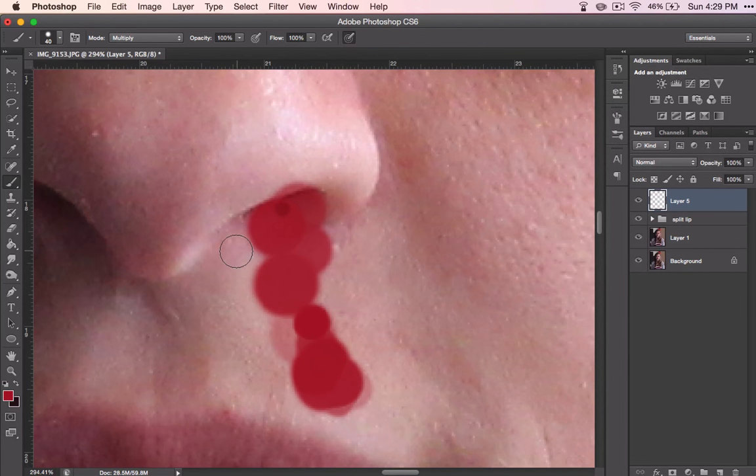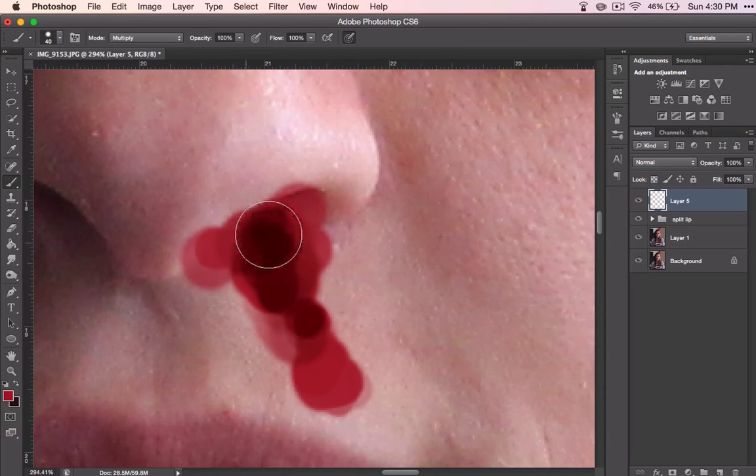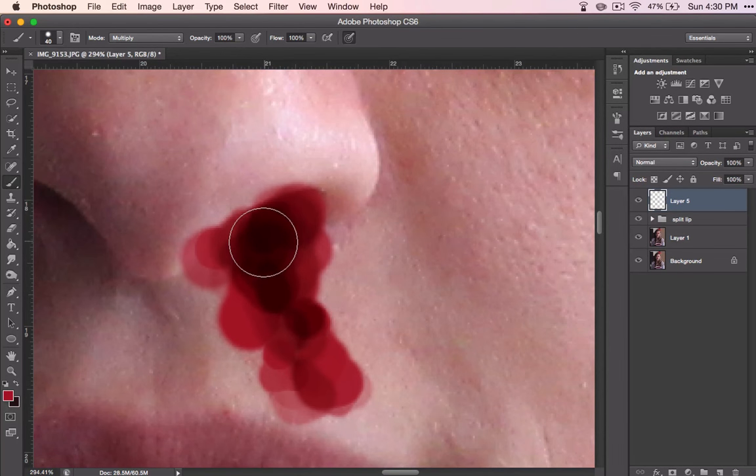Watch what happens when I go back over it again. Remember how we put this multiply on? Now, as I'm going over, wherever I paint over again, it's going to make it look darker. And that's good because right inside that nostril and kind of coming down, the more dried-on blood is going to look darker. So that'll help with the illusion.